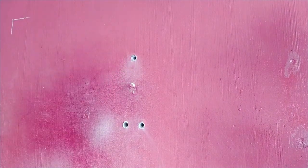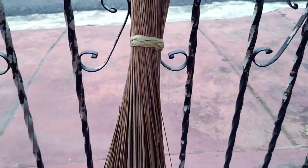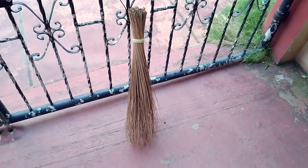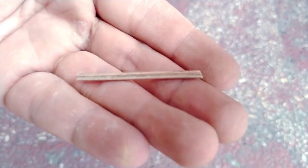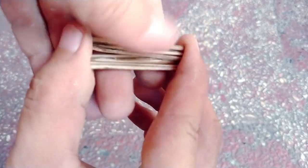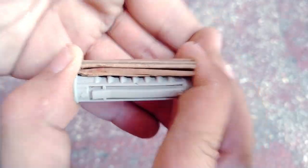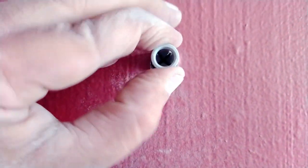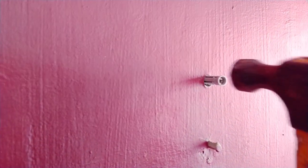If you drill a hole that's too big for a wall screw, fear not! You can actually create wooden wedges from a broomstick, wooden chopsticks, or branches. Thin them out with a knife as necessary. Then cut them to a length that's equal to or a bit shorter than the wall screw. Insert as many as it takes until the wall screw cannot be pushed by hand. Finally, hammer the wall screw into the wall as you normally would.